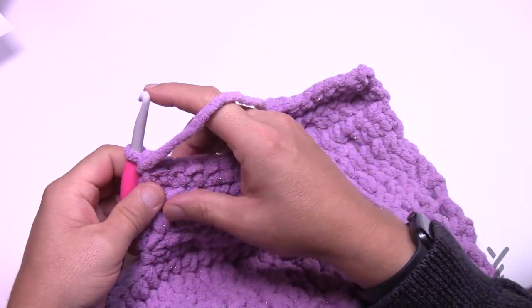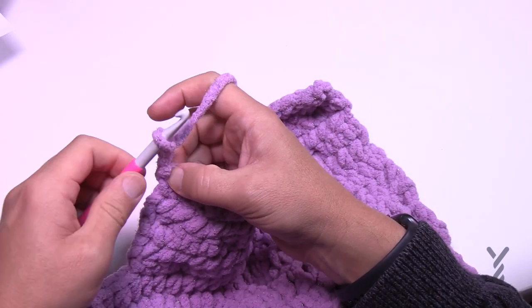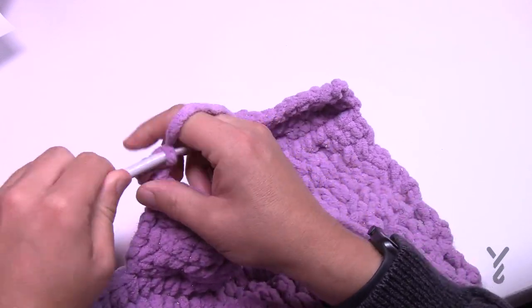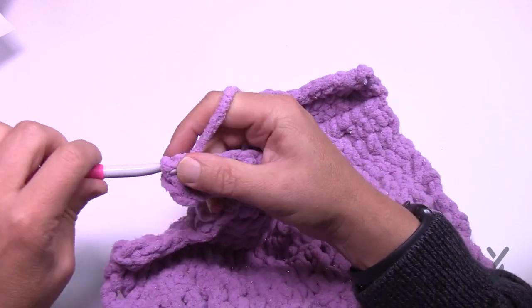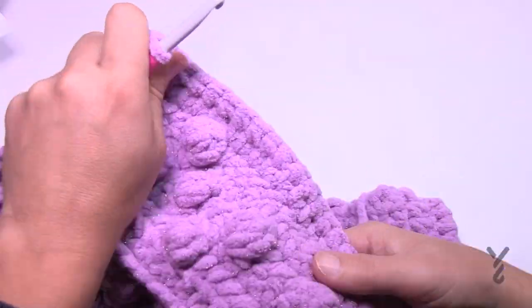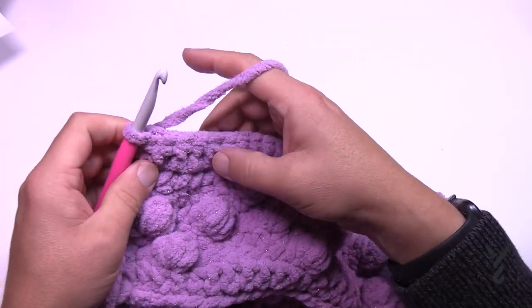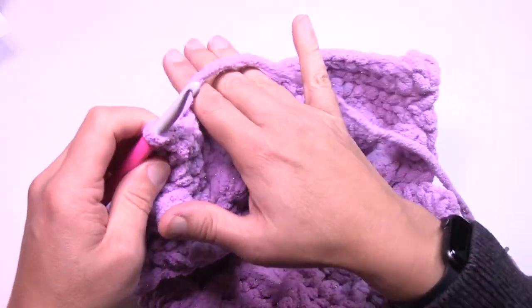Turn the work and do row eight. Chain two — doesn't count as a stitch — then half double crochet in each of the stitches all the way across. This is row eight and we're almost done this section. Come all the way to the end, half double crochet, turn your work, and we're back on the right side for the final row of this section.